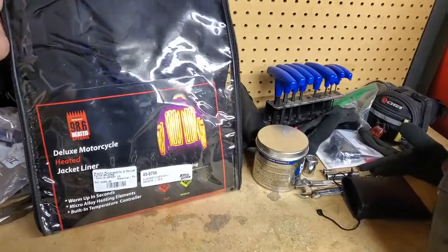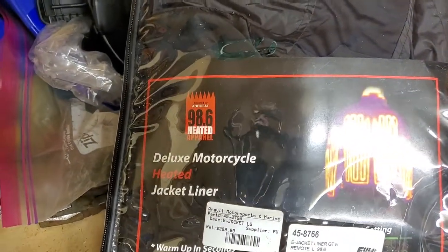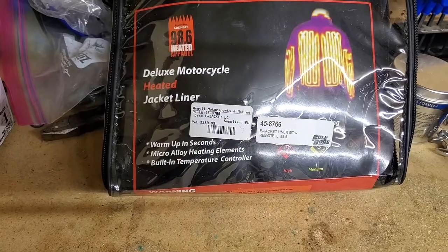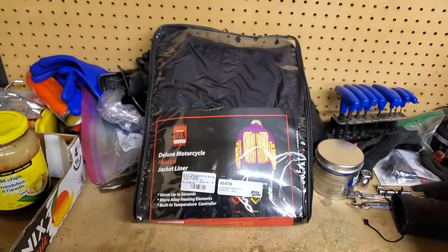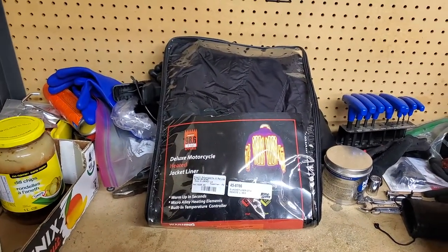Let's turn this camera around and show you our heated jacket. Today we'll be looking at the Full Bore 98.6 heated apparel deluxe motorcycle heated jacket liner. They say it warms up in seconds, has a micro alloy heating element and built-in temperature controller. I got this product at Argyle Motorsports. The regular price is $289.99 and I got it on sale for $220. This is a large size.